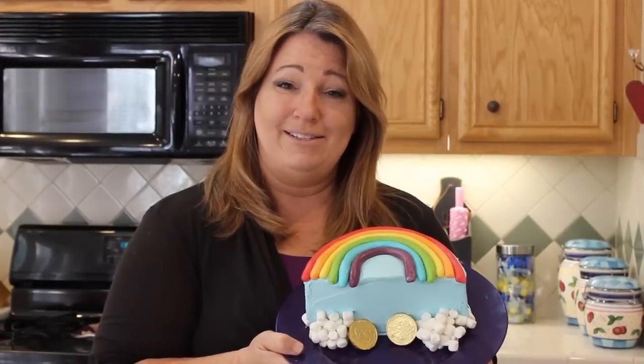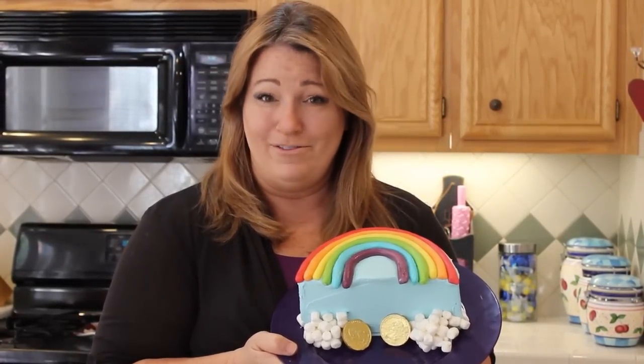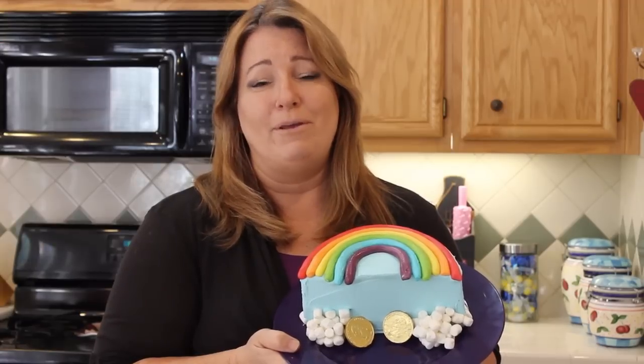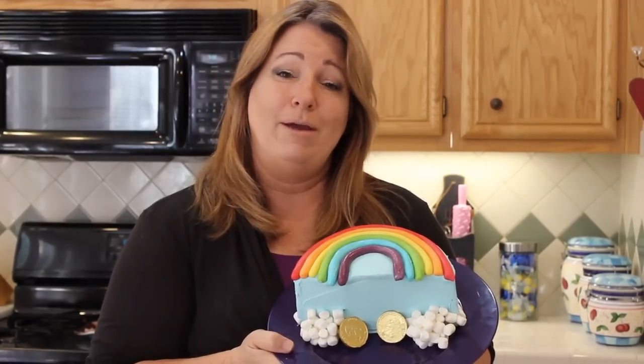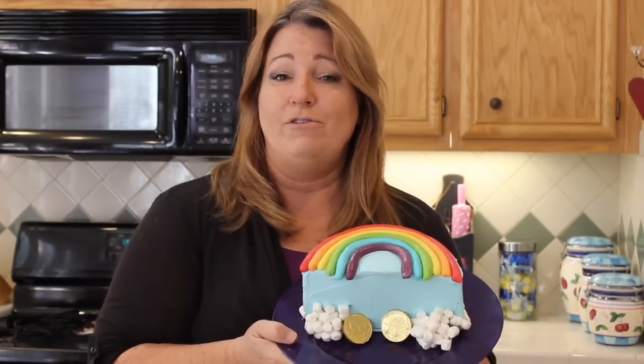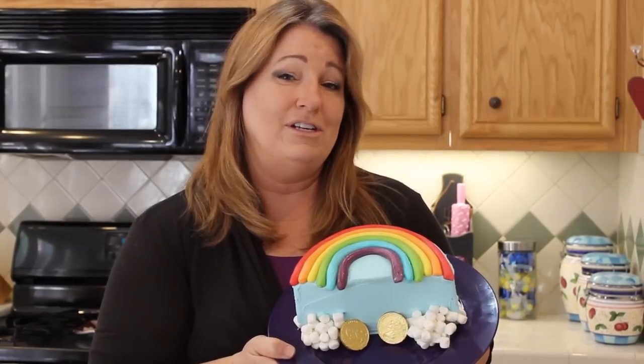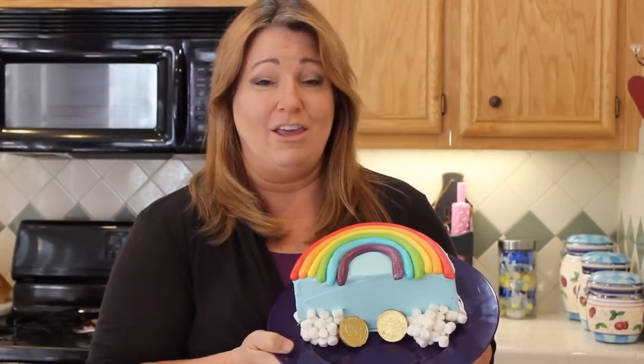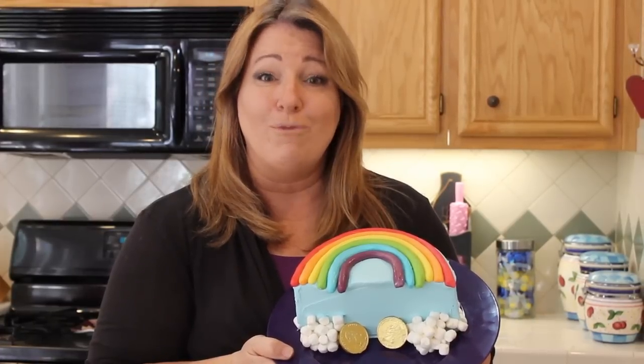Hi, welcome to Sweet Art Made Simple. I'm Jill, and we are always finding ways to make things a little simpler, especially when it comes to birthday party cakes. This is a cute rainbow cake, and I'm going to show you different ways that you can decorate it using just some candy that you find at your grocery store — just one 8-inch cake that you cut in half and frost.